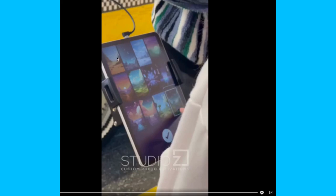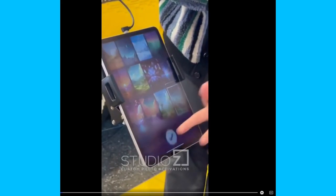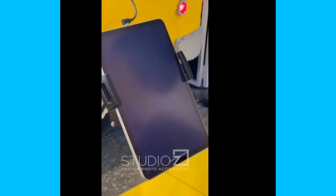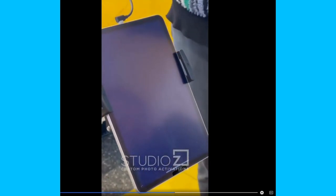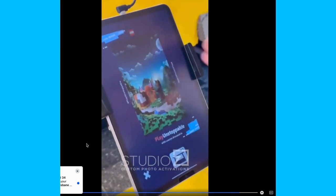Basically at the start, kids could choose from one of the 12 backdrops. Then we'll see the live view, take the picture, wait for remove.bg to process it — and there we go, there's the final output.